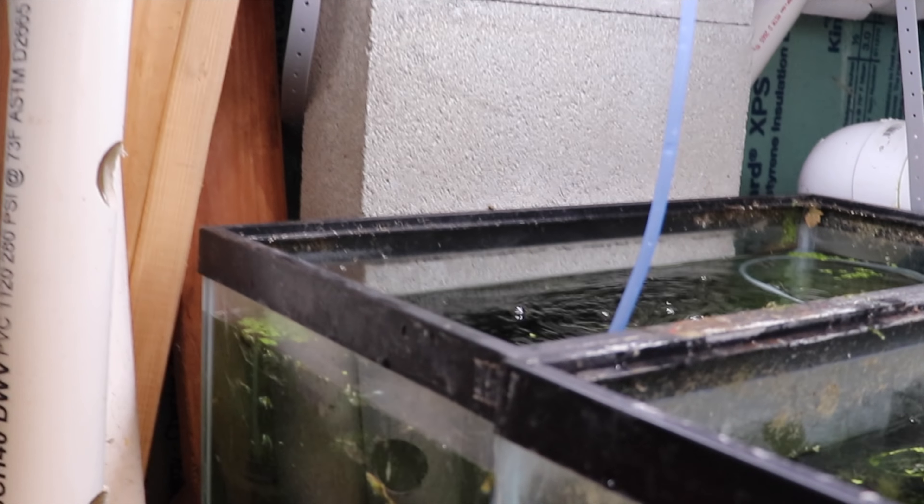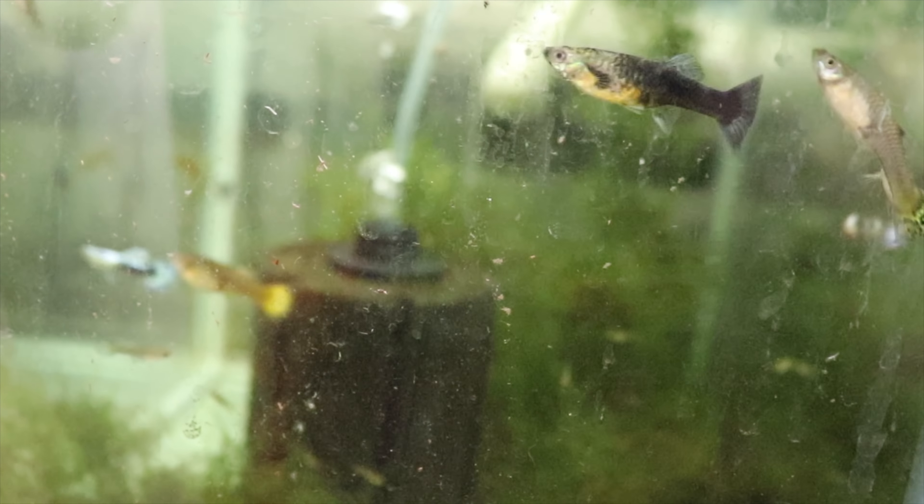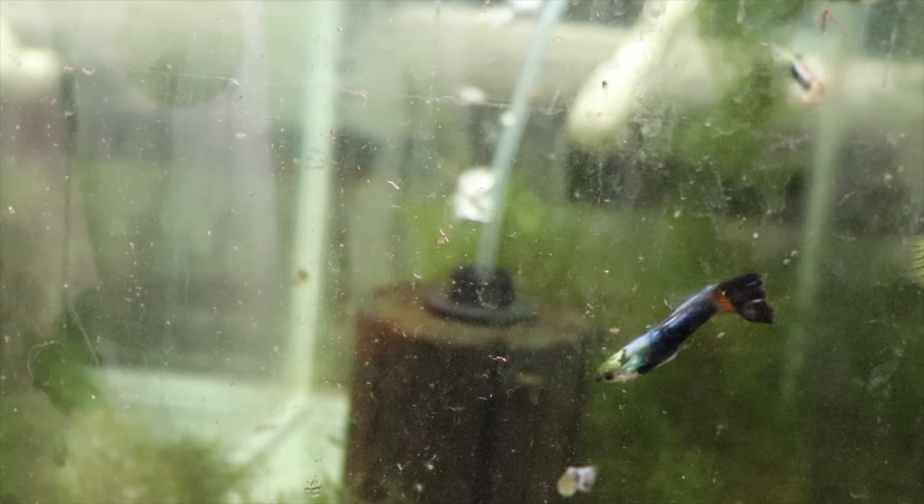I'm going to get my creeper seat because I'm fat and I don't want to bend down, and we're going to look at some more fabulous guppies. This is the mutt guppy pond tank, and I took some underwater footage here so you'll see it now.